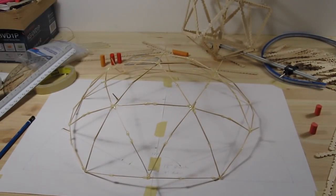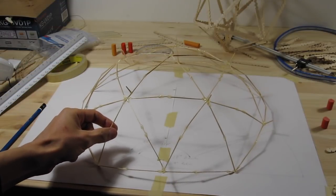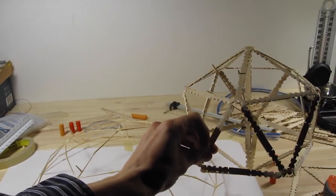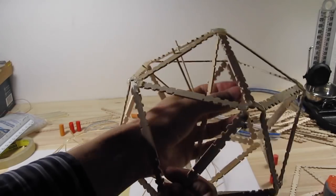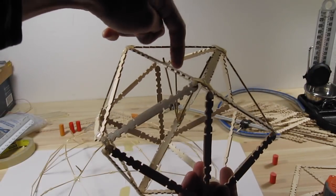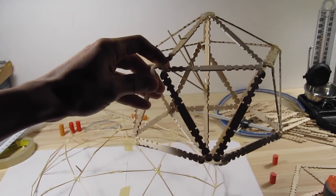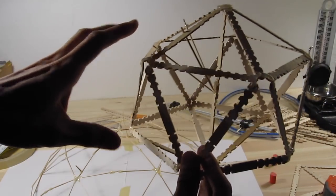What Fuller did is he just kind of created a glorified version of the same thing. The first thing he did was to take this form — and really this internal part here shouldn't be in there, I just added that because I wanted a measurement for a certain angle. Anyway, what Fuller did is he just curved this structure to fit inside a sphere.